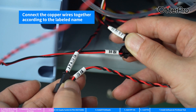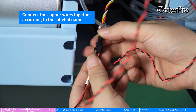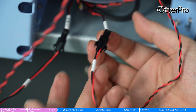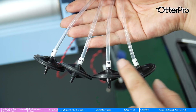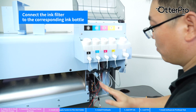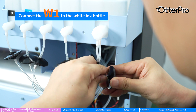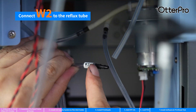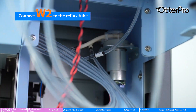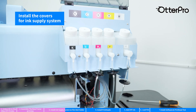Connect the copper wires together as labeled. Connect the ink filter to the ink bottle accordingly. Connect W1 to the white ink bottle. Connect W2 to the reflux tube. Install the covers for the ink supply system.